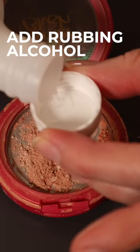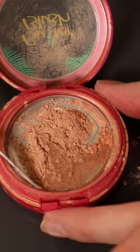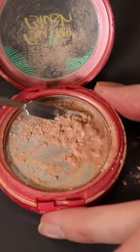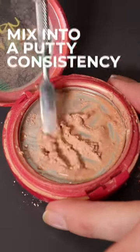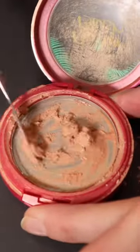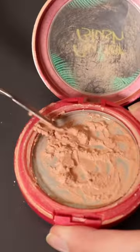Then I'm going to go with some rubbing alcohol, which I pour into the cap. I find this so much easier than just free pouring — you have way more control this way. Then I'm just going to try to make it into a putty kind of texture. I don't want it to be too runny, but I also don't want it to be dry because that is just really impossible to work with.